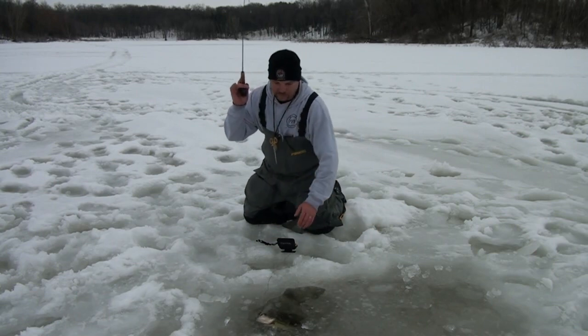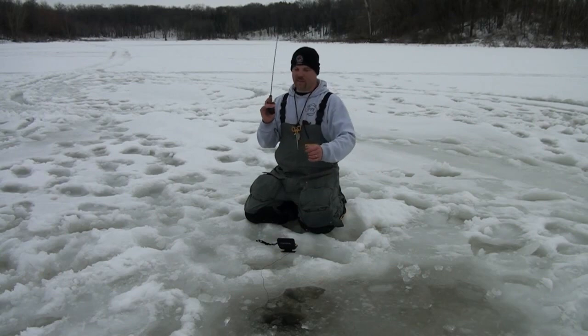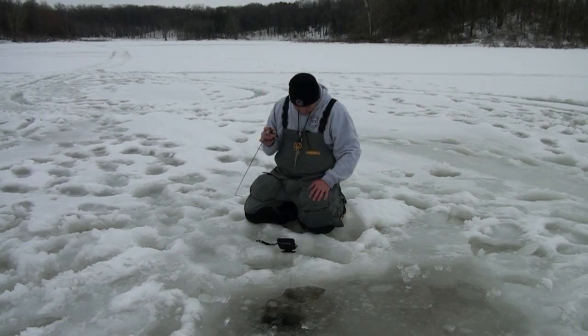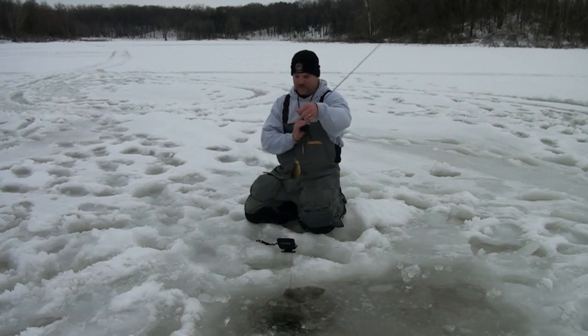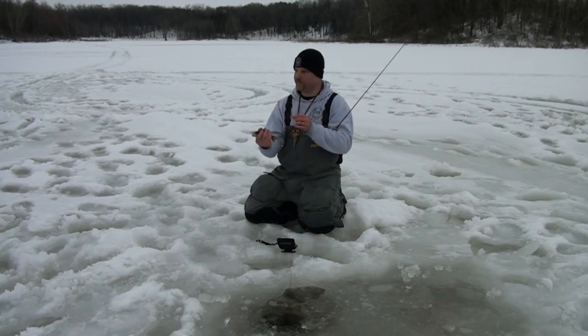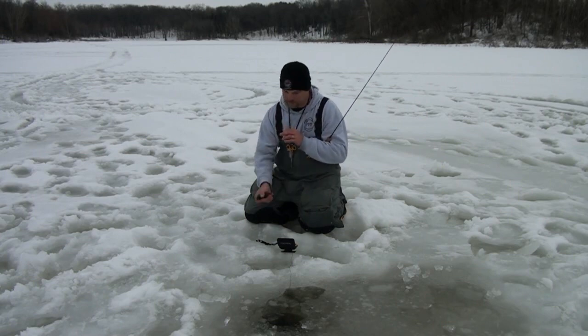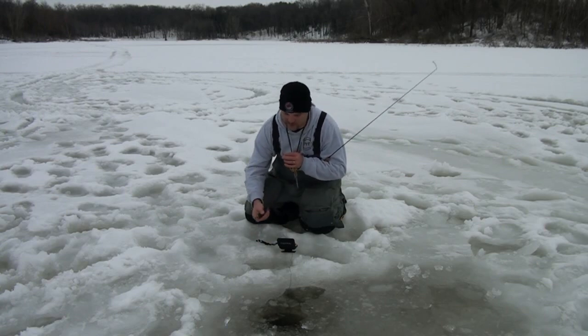There's a bigger bass — not huge. This little hook won't hold those big bass on. Another one. They are aggressive — the whole school down there. These things just come out of nowhere and don't even hesitate.